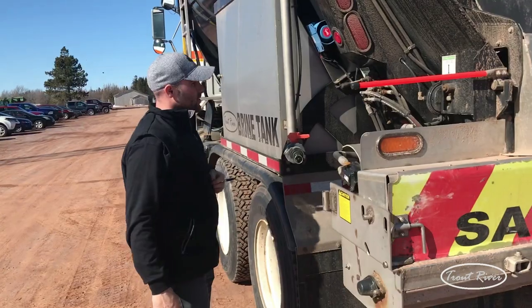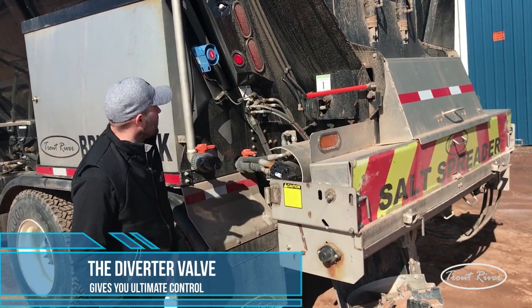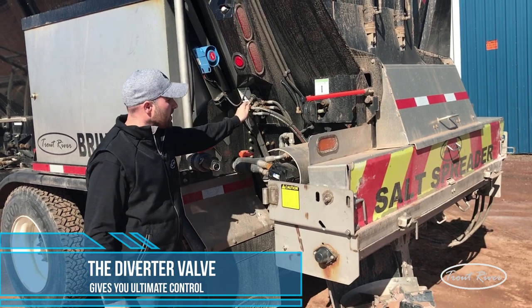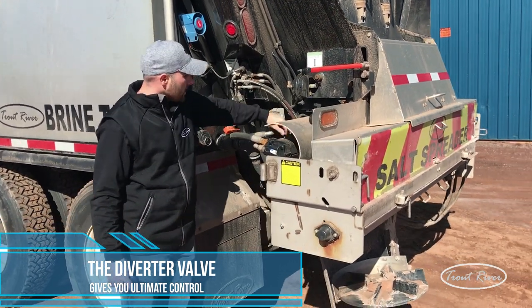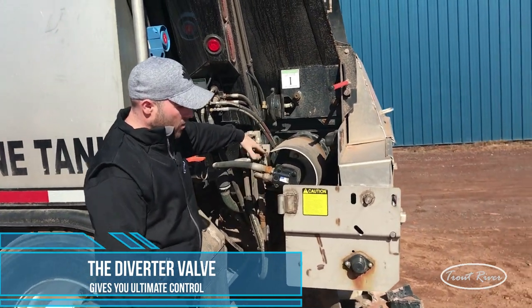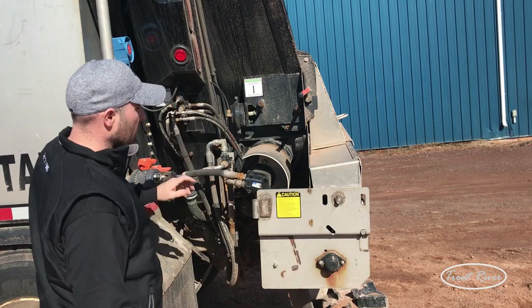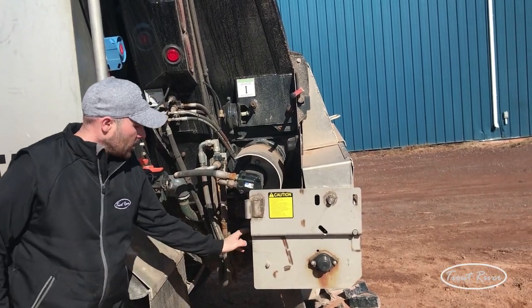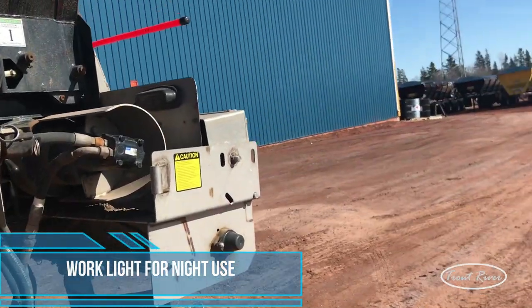On this side of the unit, you'll see we put a diverter valve on to switch our flow from the tailgate to the knife gate. As well, you'll see another controller here — this will shut off the flow from the salt spreader for summertime use, so we shut that off. Everything is good. Located underneath here, we put a work light so anybody can see if there is salt and sand coming out at night time.